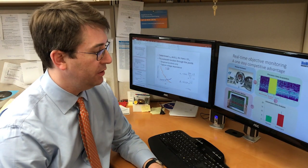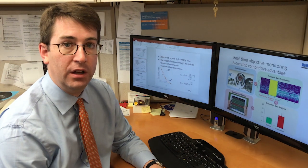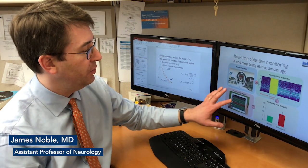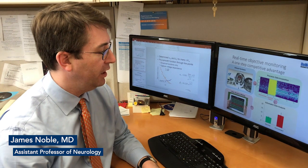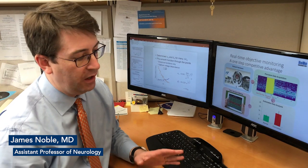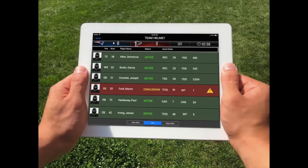It's an objective tool. It takes the guesswork out of the athlete, out of the sideline staff, including the athletic trainers and the coaches, to determine whether or not this athlete remains safe to play on the field. And it really is in a matter of seconds rather than waiting until after the game or days later that a player begins to recognize or report that symptoms of a concussion have occurred.